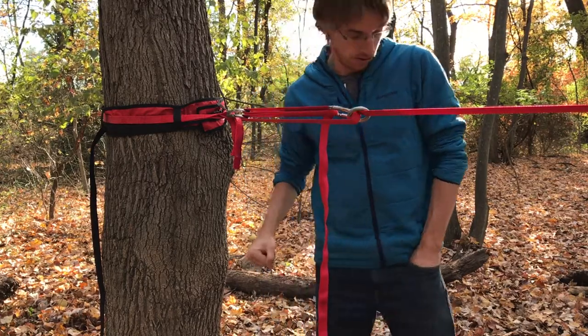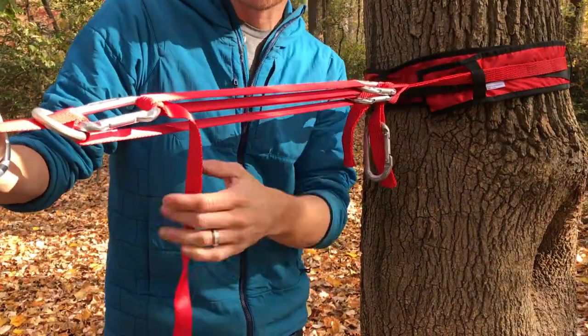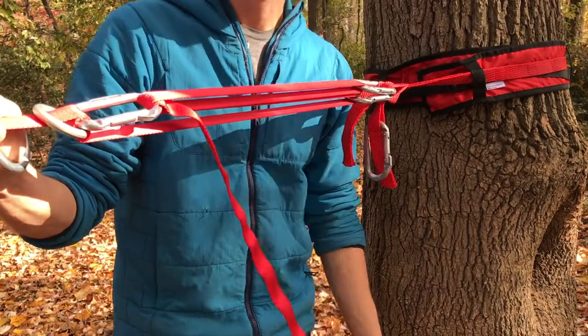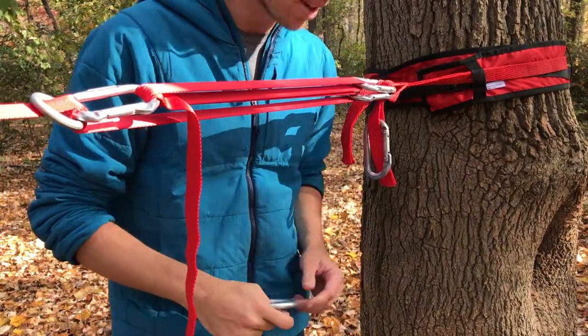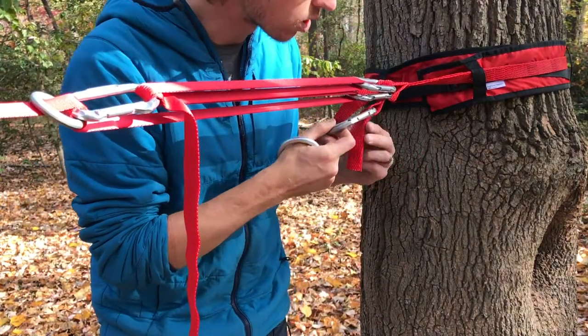Once you've done all the tension you can with just the simple primitive system and the line is still hitting the ground in the middle, you're going to build a multiplier using a medium steel ring and the fourth carabiner. Clip it to one of the tails of your adjustable anchor sling — just one of the loops right underneath there.